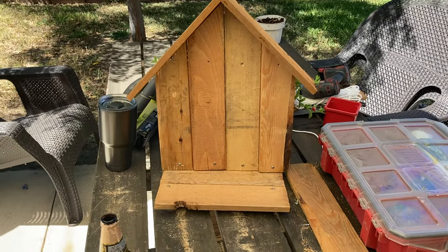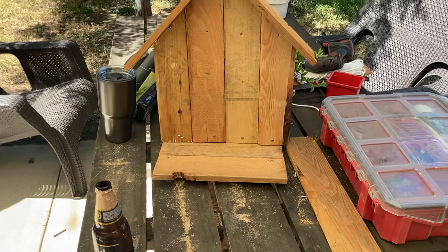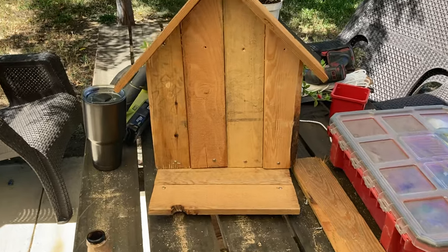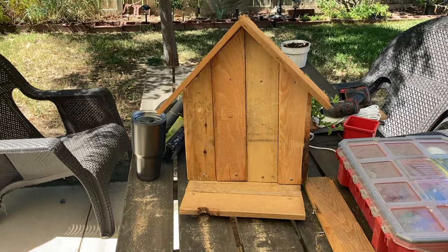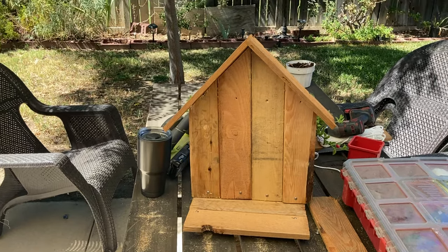And here is the finished product — our little gnome home. I love it. I think it's super, super cute. Chuck thinks I need to decorate it, so I'm going to pull out some more of my stencils and see what I can do.